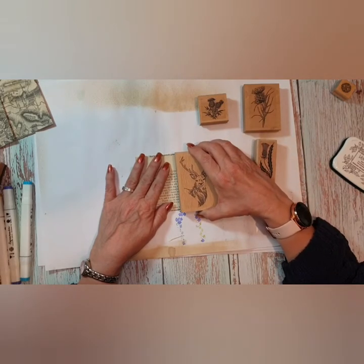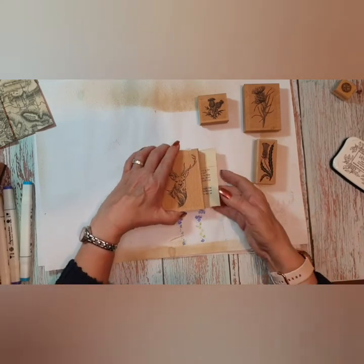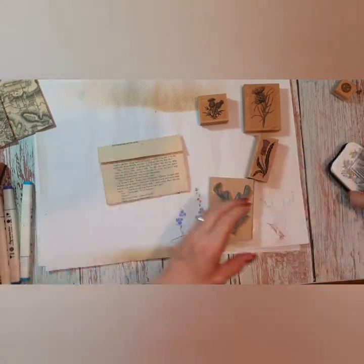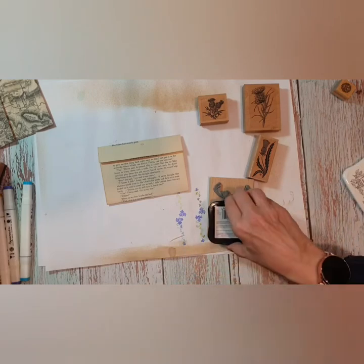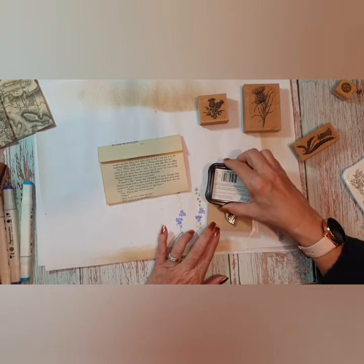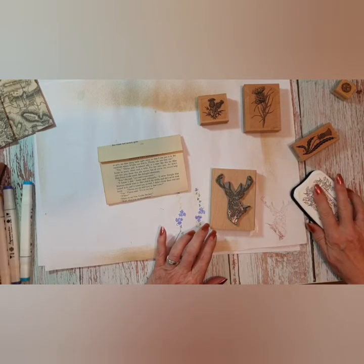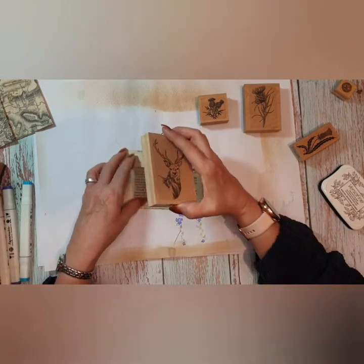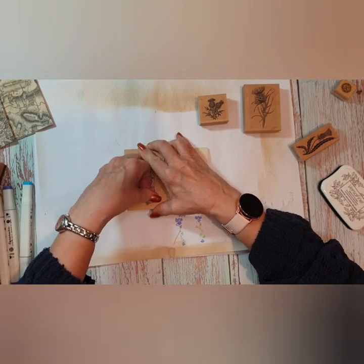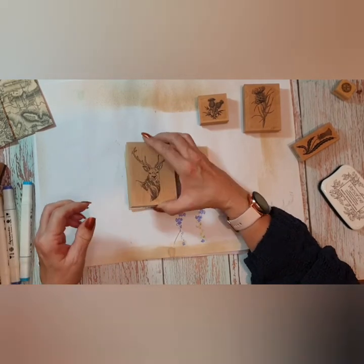The only thing about doing the stag's head is it has to go partly over the pocket, which looks okay. I'm going to do it on this side. What I'm going to do is use the Versafine so it looks more of a sepia colour — I've not used this before. When I was prepping I was just playing about with the pens, and I've also got some aquarelle wax crayons that are water-soluble as well.